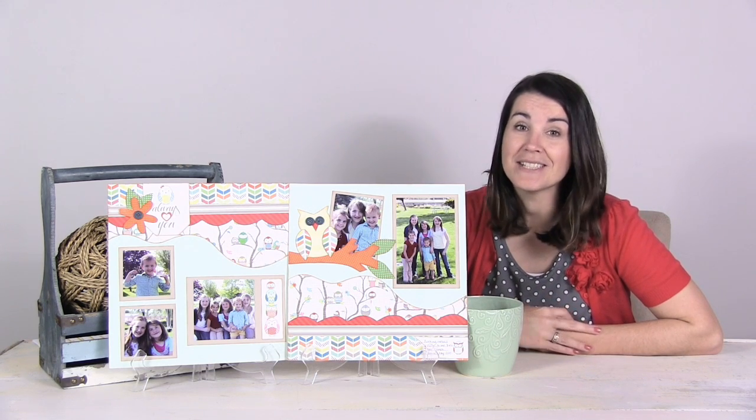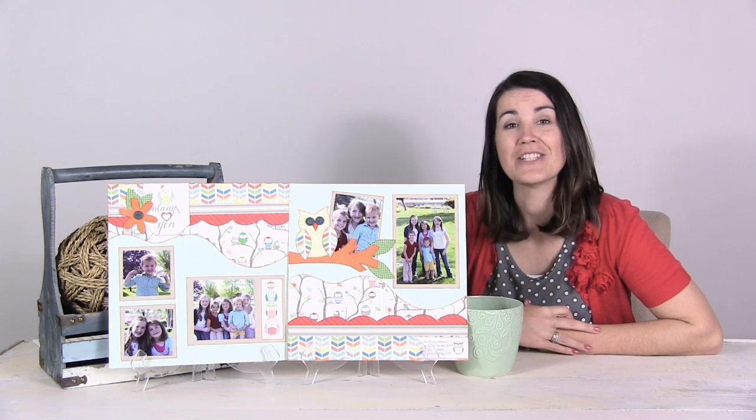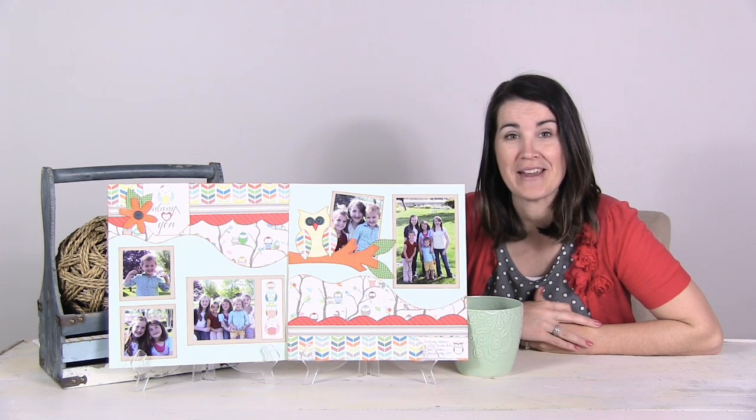So whether you're a seasoned scrapbooker or just getting started, Kiwi classes make it super easy for anyone to participate.